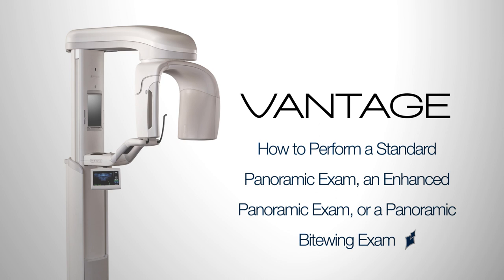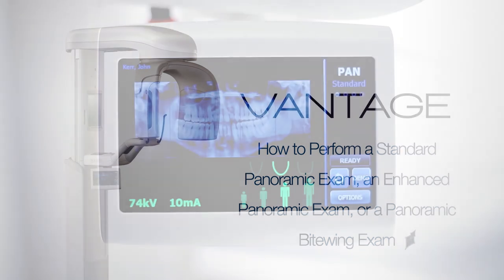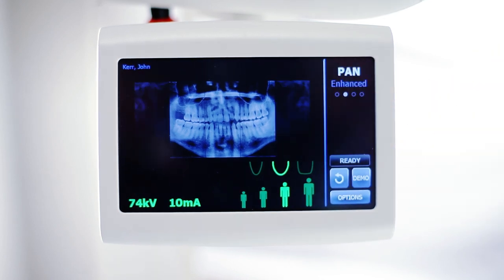How to perform a standard panoramic exam, an enhanced panoramic exam, or a panoramic bite wing exam. Choose a procedure by tapping the Vantage Touch control panel.